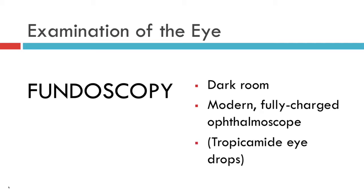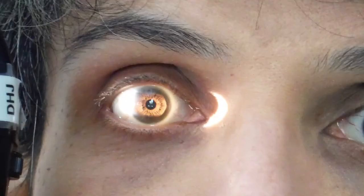I would strongly recommend, if at all possible, that you instill tropicamide eye drops into both eyes of the patient you wish to perform fundoscopy on, having previously established that they do not have a shallow anterior chamber, because it makes fundoscopy much easier.